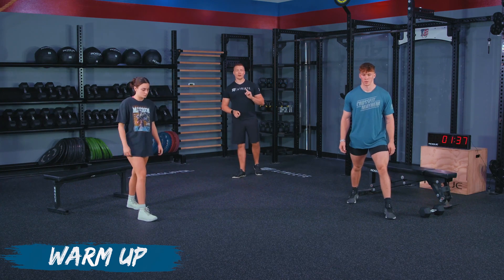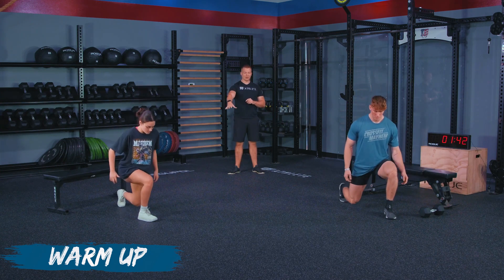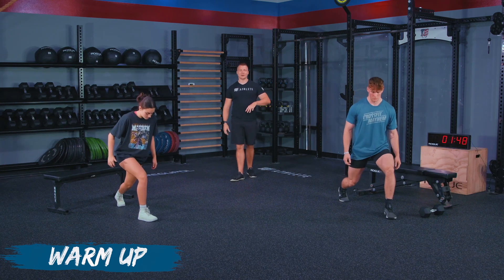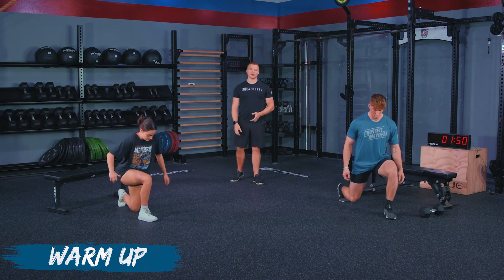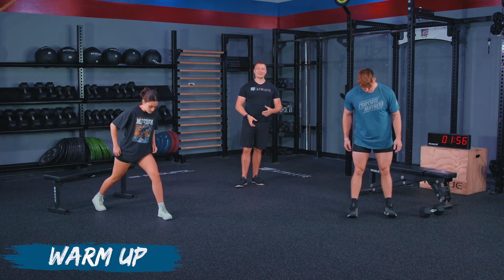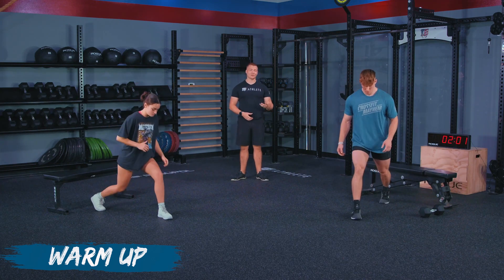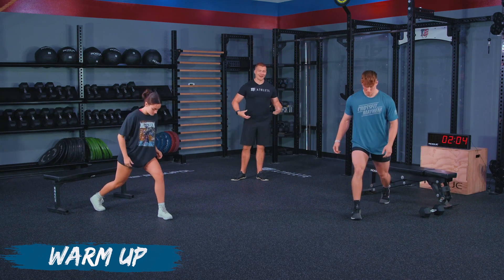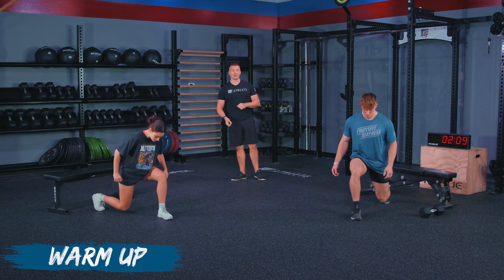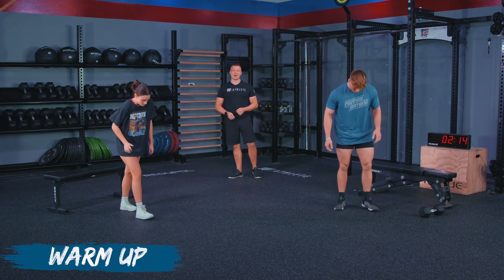We are doing the one-and-a-quarter range of motion, so both athletes will go down with their back knee, come up halfway, back down, and then right back up. Give me two more reps on this side, then switch and do three reps on the other side. If you followed along with our weightlifting track, you've seen one-and-a-quarter squats used to teach utilizing the bounce out of the hole. For today, we're doing more of a bodybuilding style — keeping time under tension on that muscle group and controlling all the way through, no bouncing out of the bottom.